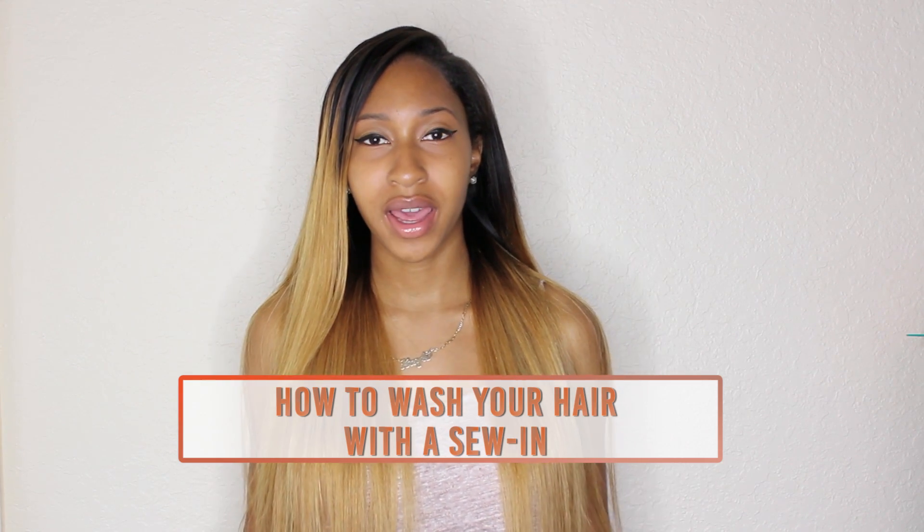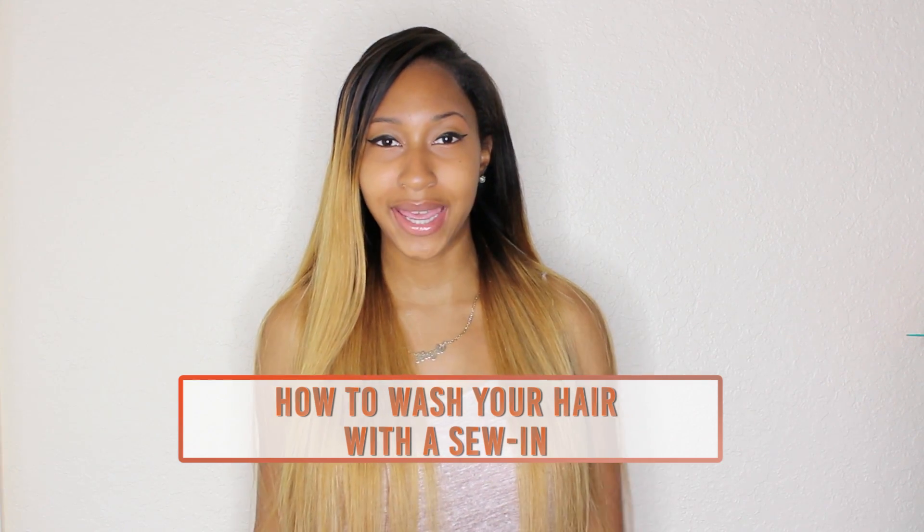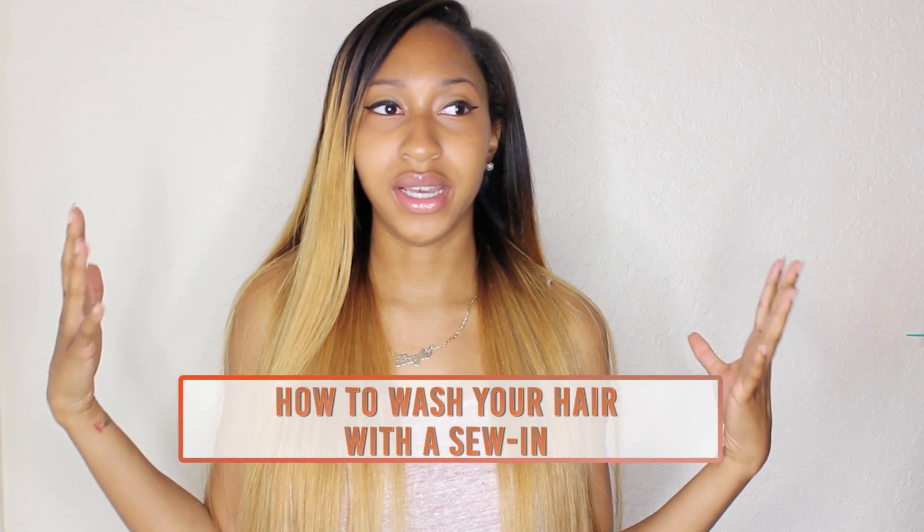Hey ladies, I wanted to do a quick tip video on how I wash my hair — an easier way to wash my hair while I have an install or a sew-in. Personally, I don't like wetting my braids. My main goal is just to wash my weave and extensions without having to manipulate my natural hair or worry about drying time. I learned a technique that has definitely worked for me and made the process a lot easier.